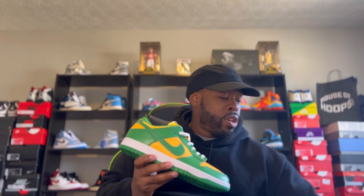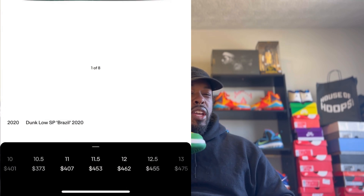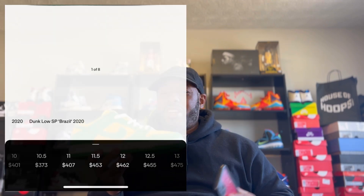The upcoming Reverse Brazil is $110 at retail. The 2020 Brazil at this point is reselling — I want to say around $500 to $800, though I'm not for sure; I'll put the exact resale price down in the video. For the Reverse that's coming out, I haven't heard a ton of talk about it, but if I had to guess I'd say it's going to sell out.